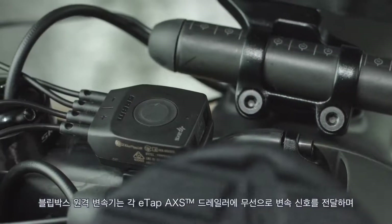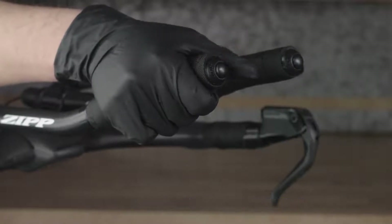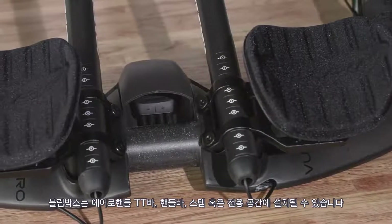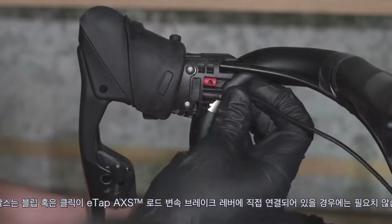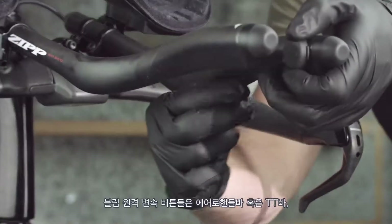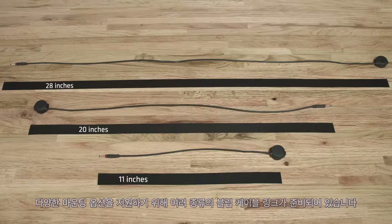The Blipbox remote shifter wirelessly transmits a shift signal to each eTap Access derailleur when either the blip or click remote shift buttons are pressed. The Blipbox can be mounted on aero bar extensions, handlebars, a stem, or in an enclosure. The Blipbox is not required when the blips or clicks are connected directly to eTap Access road shift brake levers. The blip remote shift buttons can be mounted to any location on aero handlebars and extensions, road drop handlebars with aero bar extensions, or road drop handlebars. A range of blip wire links are available to accommodate various mounting options.